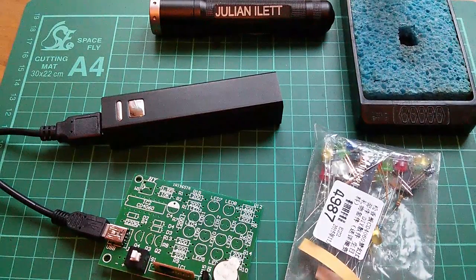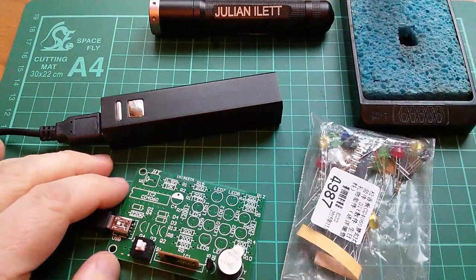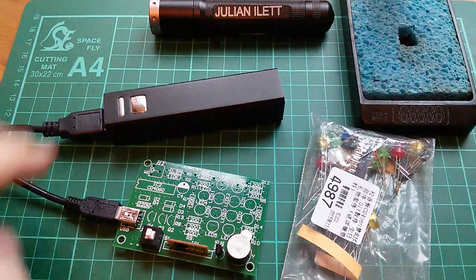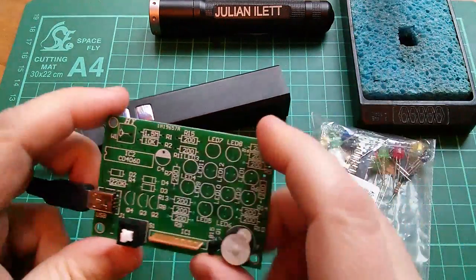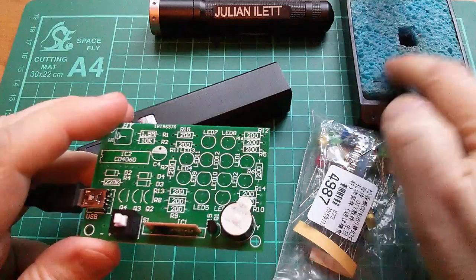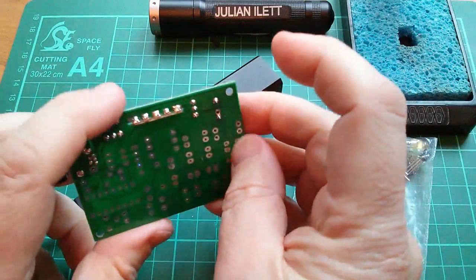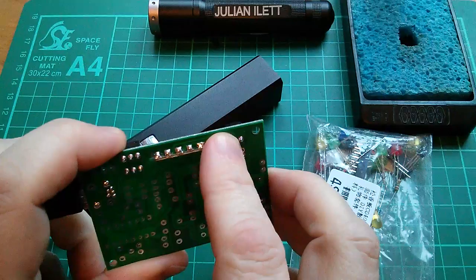Good afternoon all, just a quick update on the Dream Birthday Flashing Lights and Sound Kit. If you remember when I switched it on it just made this hideous whining oscillation. Well I've noticed if I moisten my finger and put it on the transistor it bursts into life.